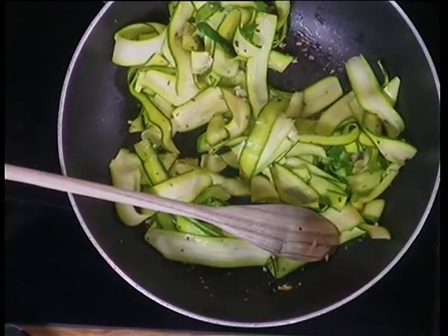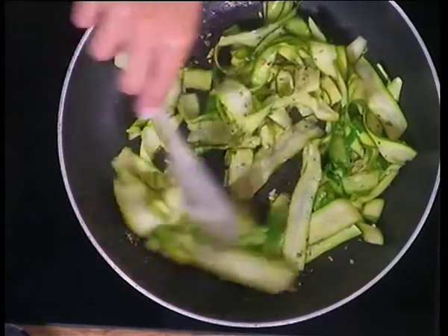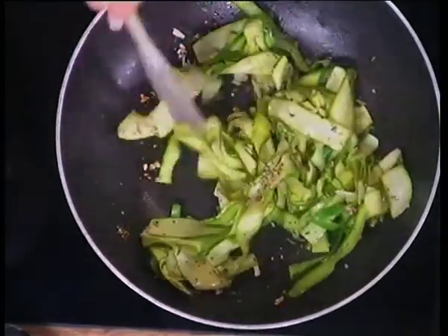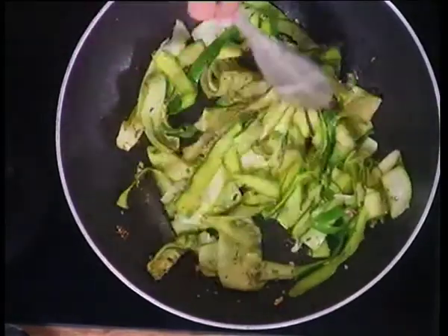There's some oregano in the pan — that's the delicious flavour — and garlic. The garlic is good for our immune system. And because the courgette is so thinly sliced, it doesn't need lots of heat, so it can still have a beautiful green colour. You're not going to cook this until it's mushy or anything like that.